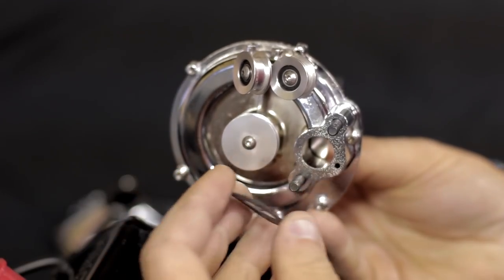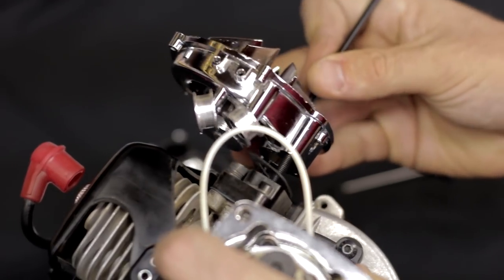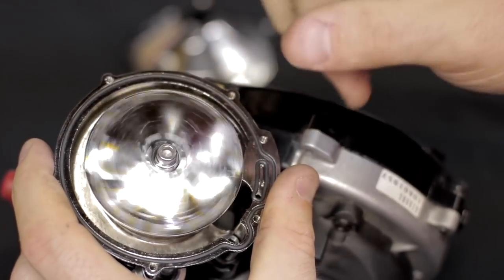The next thing you want to do is install the gasket that goes between the supercharger and the engine. Drop it onto the engine and lock down the screws, again using Loctite.